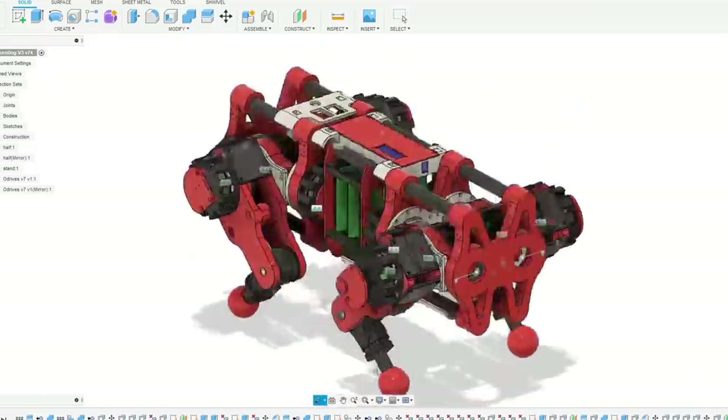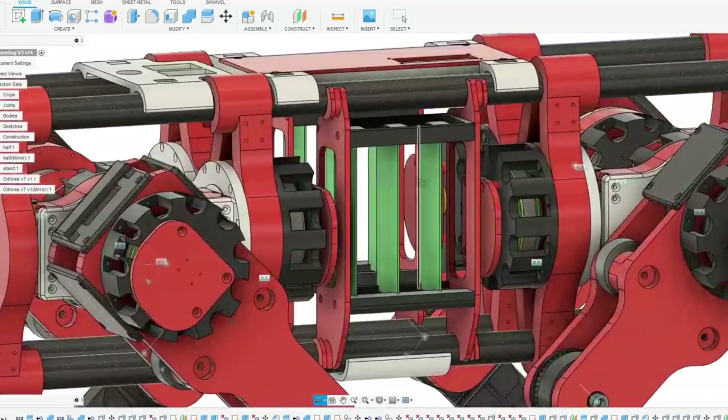In the last video I built the majority of the mechanical assembly including assembling 12 cycloidal drives for the three axes in each of the four legs. So now it's time to install the electronics, which requires several new 3D printed parts for mounting everything.